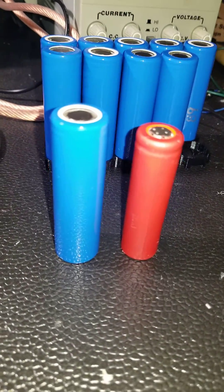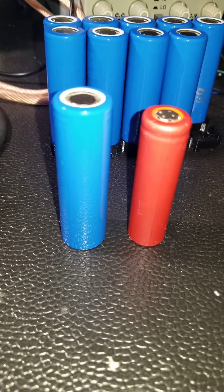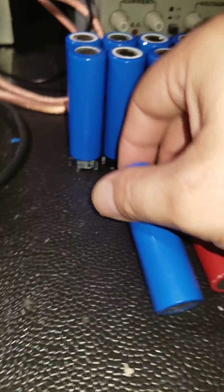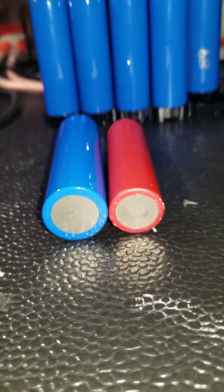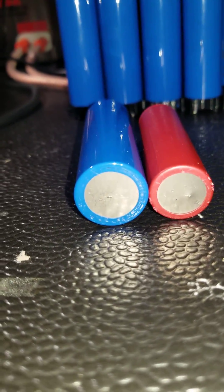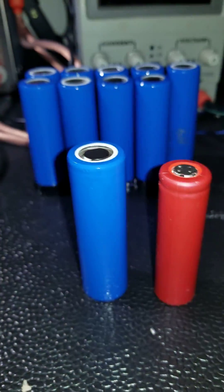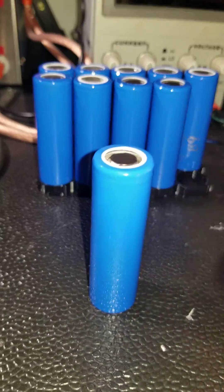I prefer using 21700s because they have more energy density — you can package fewer batteries and have more energy available. I'm going to put them sideways so you can also see the size comparison.